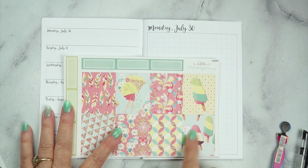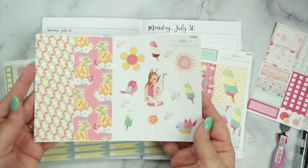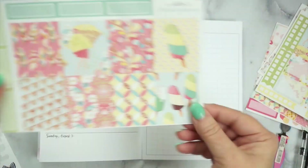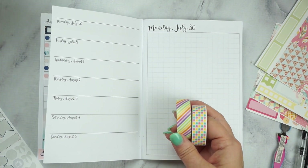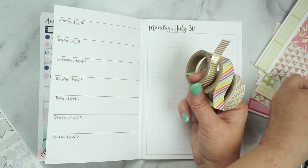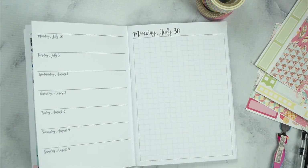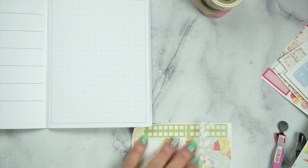Now I'm going to go to the first week. I'm going to use this Peekaboo Planning kit — it's an older kit that I have from when I was even a PR for her. I love Jessica; I miss her and I miss Peekaboo Planning. I don't know why I haven't ordered for a while — there are just so many shops that overwhelm you and you kind of get lost.